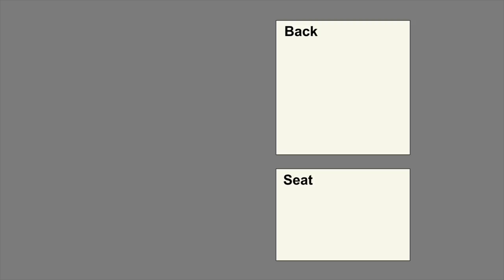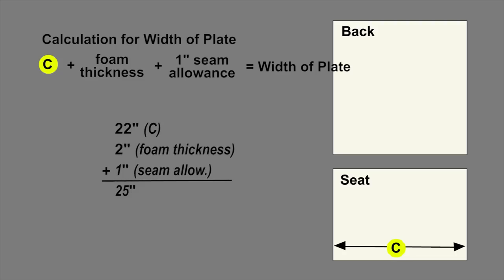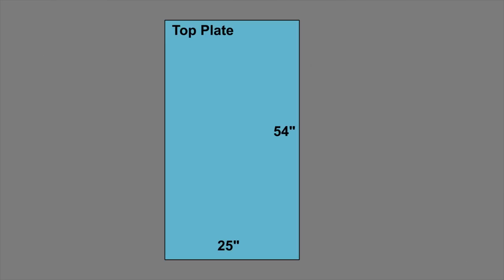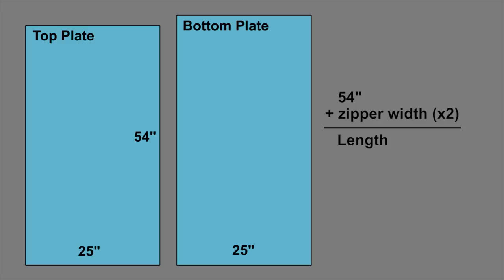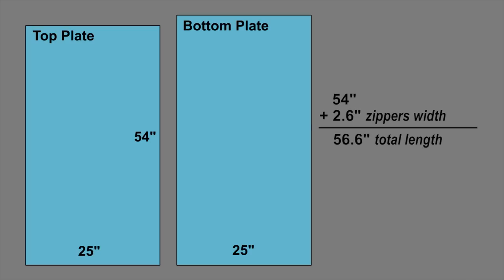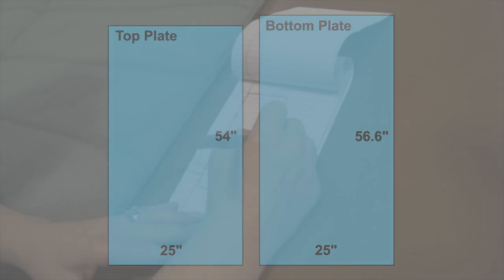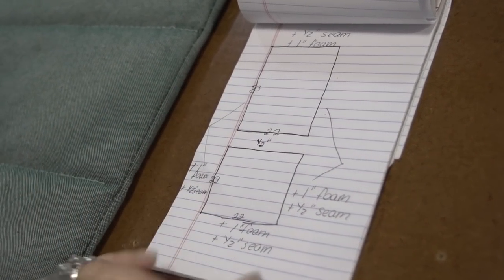Now that we have the length measurement, we need the width. We measured across the foam and it was 22 inches — take that measurement C, add the foam thickness of 2 inches, then add a 1-inch seam allowance, and that is the width of the plate. This hinged cushion will have a top plate and a bottom plate. For the bottom plate, add the width of the zipper times 2 since there will be 2 zippers. The width is the same. We can now cut the top and bottom plates to size. Though your chair will likely be a different size, the calculations are done exactly the same way.